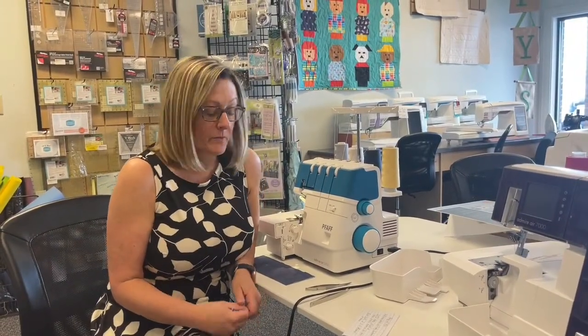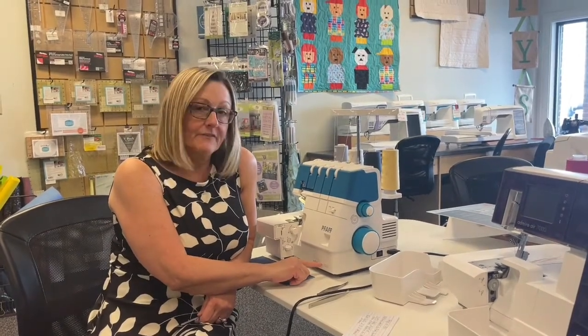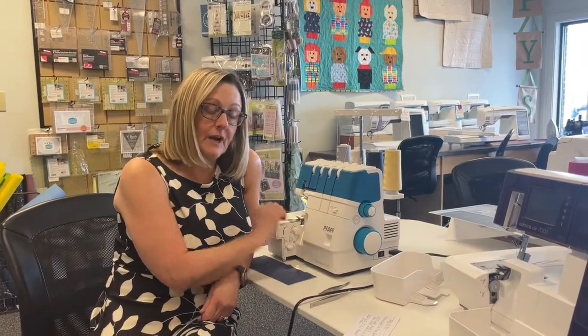Hi, this is Amy McNamara, and it's Friday Features. Today we're going to take a look at the Admire Air 5000 Overlock Machine.